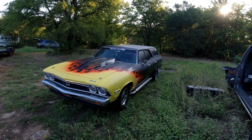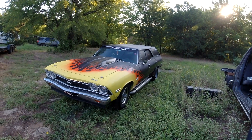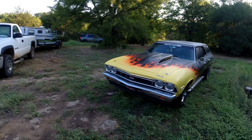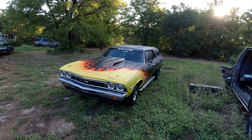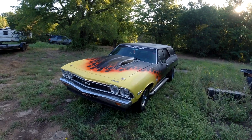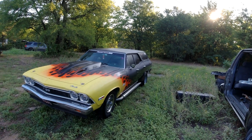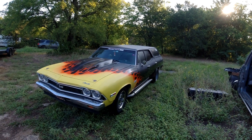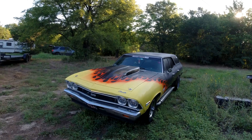I could not believe the answers. All these guys that answered must either have won the lottery or just have money to burn, and cost is no objective. It's crazy. Most of them were like 10 grand - expect to spend 10 grand. I'm thinking, 10 grand to do an LS swap? What are you, crazy?